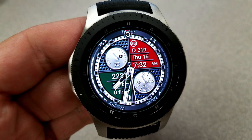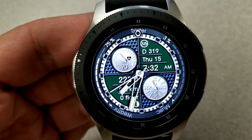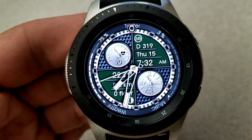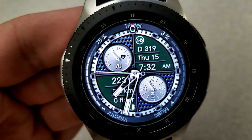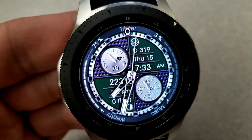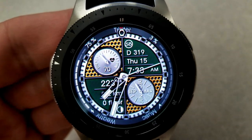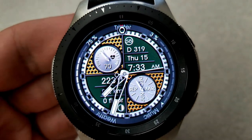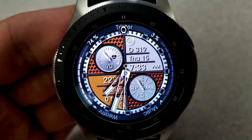This one comes with an impressive level of customizations — you can change the colors of the dials, the background, as well as those four quarters or wedges, and all the color themes can be changed independently of each other. That gives you a lot of options, not only for the colors you want displayed but also the different textures and shading that's been built into many of these themes.